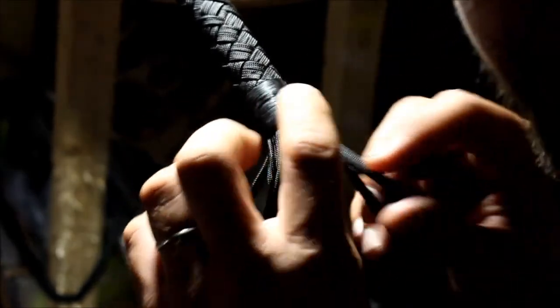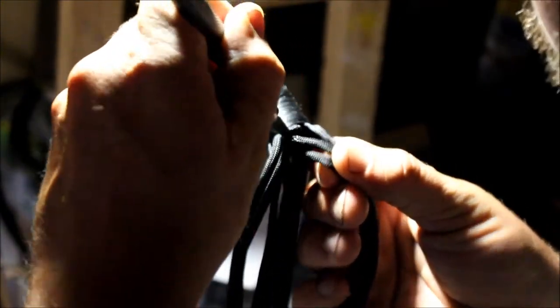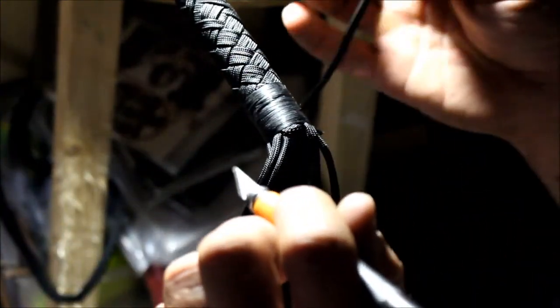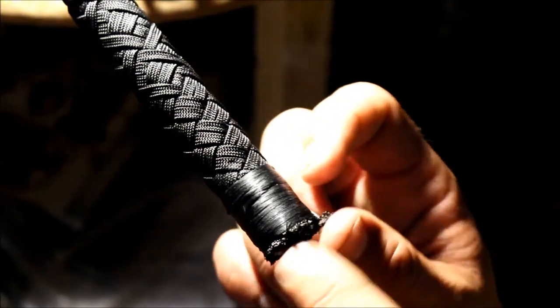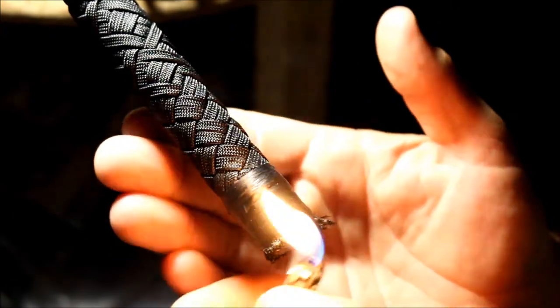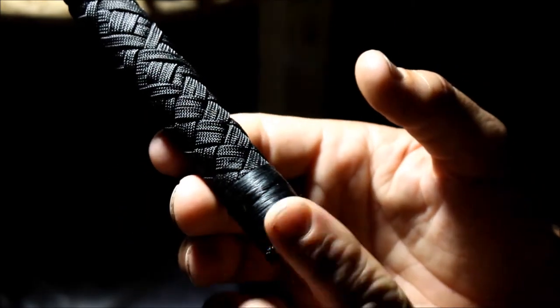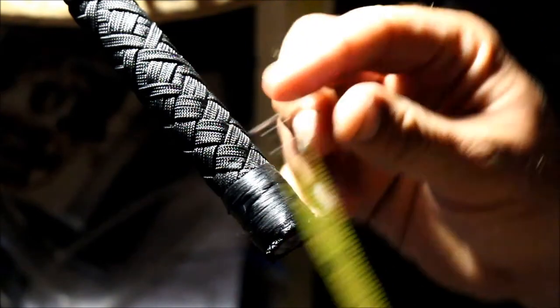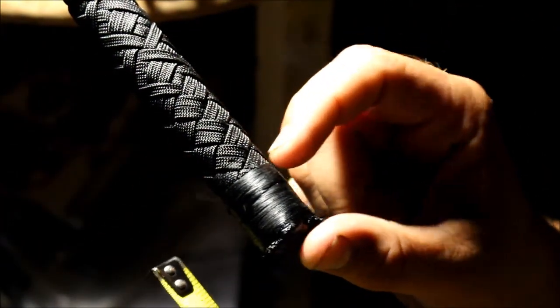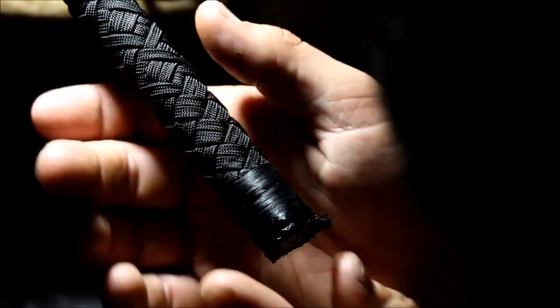Now we're going to trim all these off from the back here. Scissors work for this, but we use a razor or an exacto knife. Take all those off. We trimmed off those strands that were sticking off the end. For this we're going to melt these down. The artificial sinew wrap was about an inch. Melt these down.